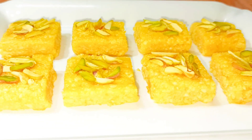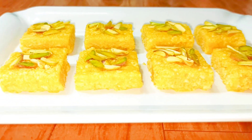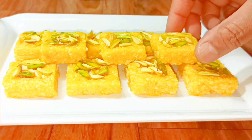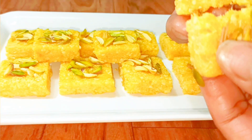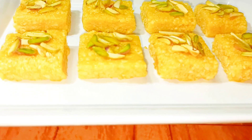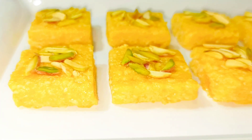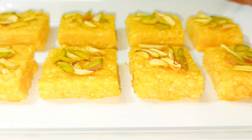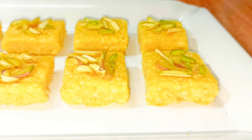Just look at the burfi again — it looks so moist and grainy. My mouth is watering. I'll break one and show you. It's so soft and it's breaking so easily. So if you like watching my video, please give a thumbs up, share and subscribe. Please do comment also, and don't forget to press the bell icon so that whenever I upload any new videos you'll get the notifications. Thank you so much for watching my video patiently.